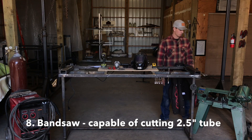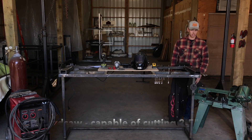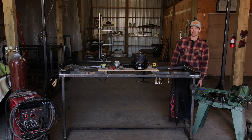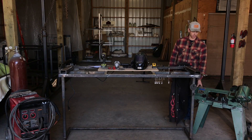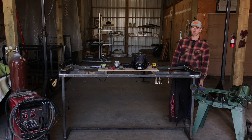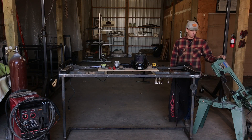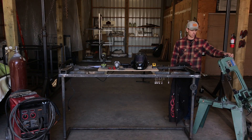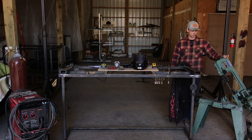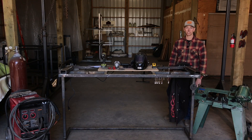You're also gonna need a band saw, or at least have access to one. If you don't, it's not the end of the world — wherever you buy your metal, whether a fab shop or a steel dealer, they can likely cut all your pieces if you just take your blueprint down to them. If you have your own band saw, something this size is totally capable — it just needs to handle two and a half inch tube, so a standard small band saw will get the job done.